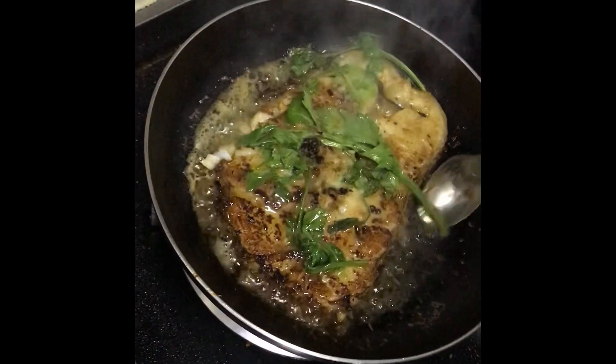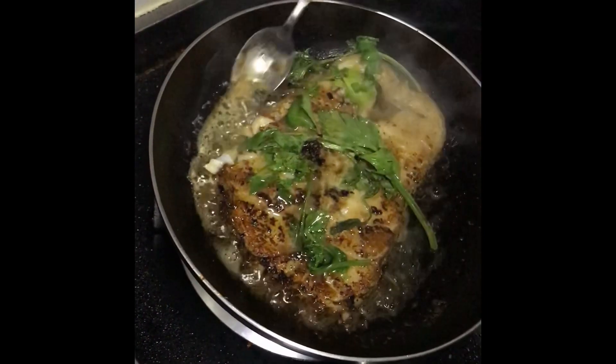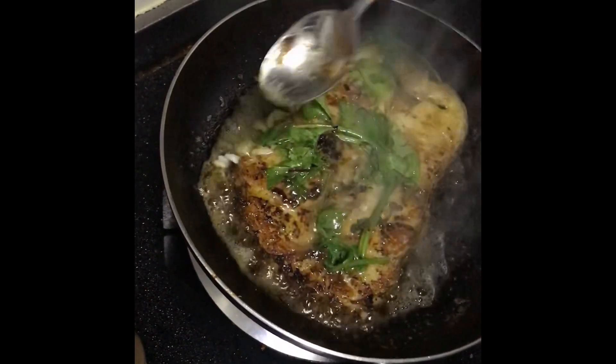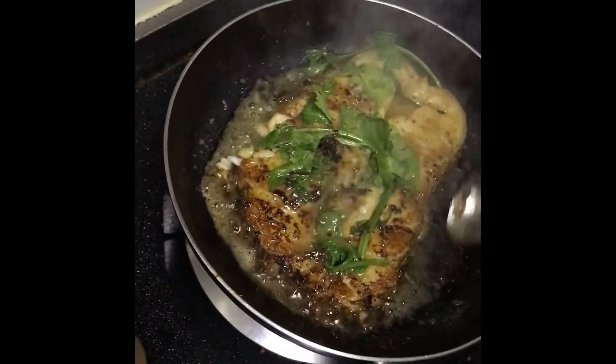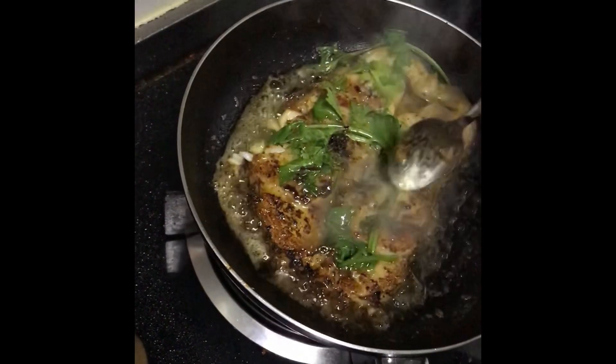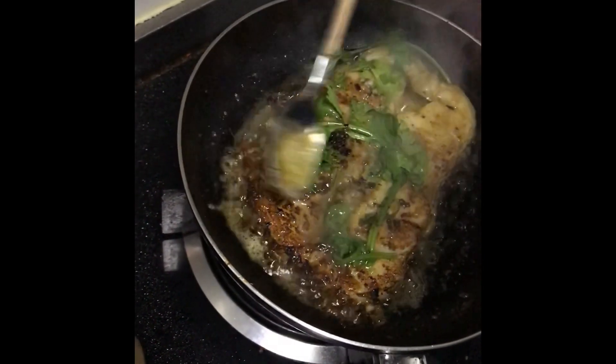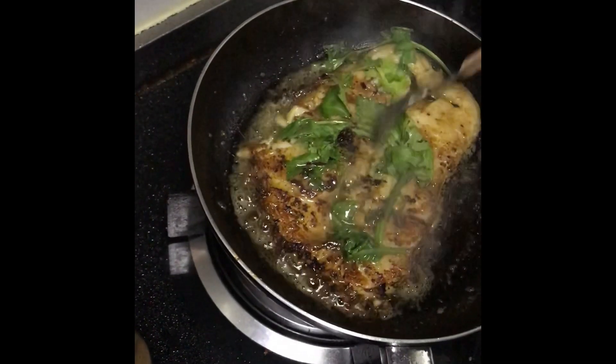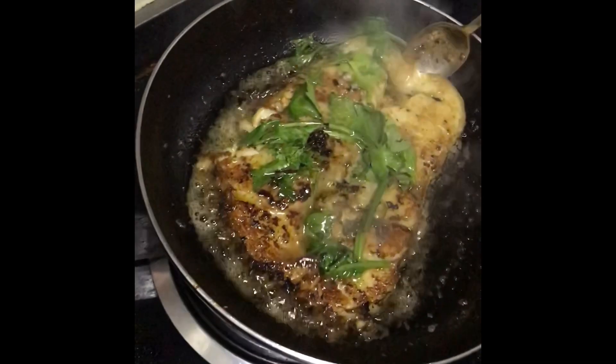I'm also going to put butter just to baste it a little, so I'm basting my fish with the butter I just put. Okay, something weird — this fish is really breaking apart, it's not firm. I'm trying to put butter in the middle so that everything is well cooked, but I'm not having a good feeling about this fish.